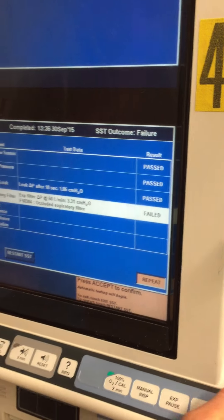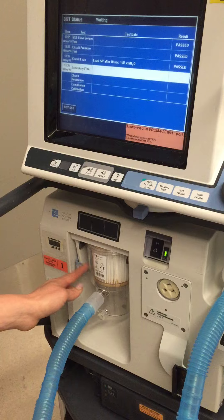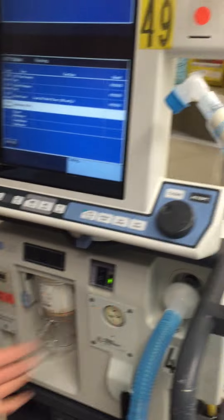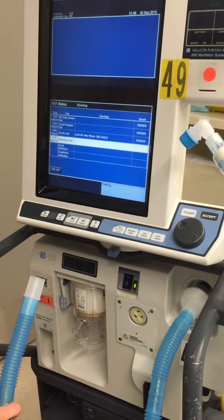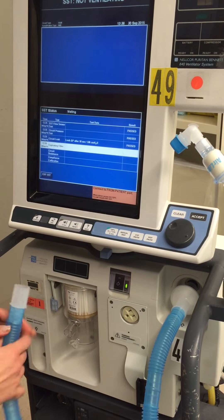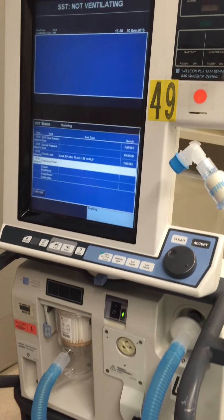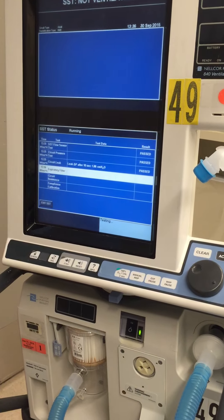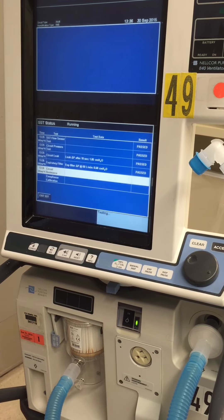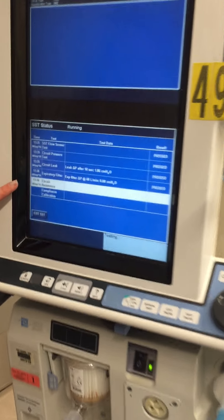What we're going to do is press repeat to repeat that. Now we'll take out the second blue tube from the correct spot where the filter is. Take that out, press accept to test it. Reconnect it. Now it's testing circuit resistance — just following it down.